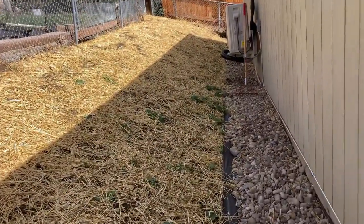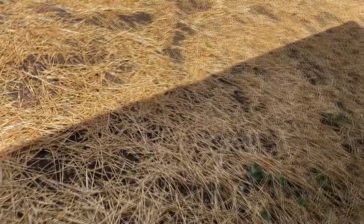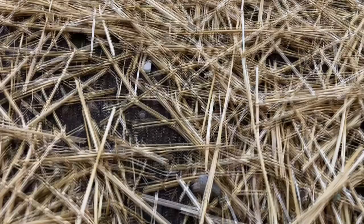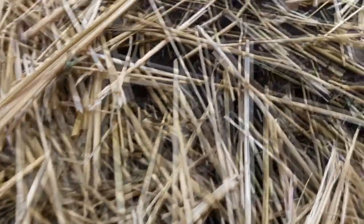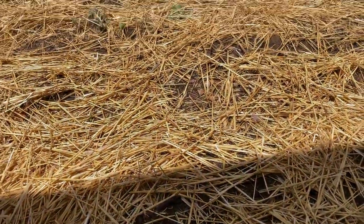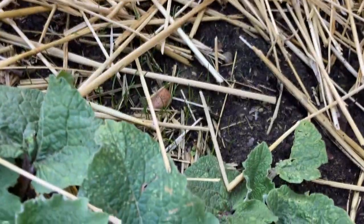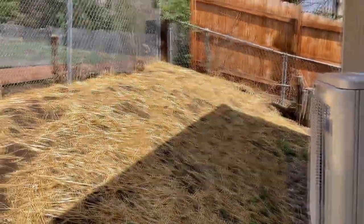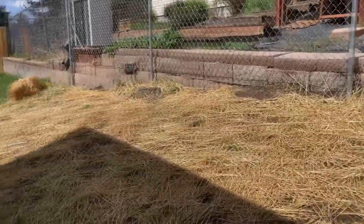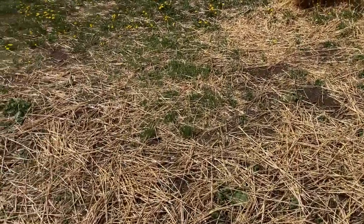I'm going to check over here as well just to see if it's consistent. Yeah, we got grass over here. We got grass here. Looks like it's growing. It's just off to a slow start because of the colder temperatures, but I think we're good. It rained, so the ground's nice and damp. Don't even have to water this morning.